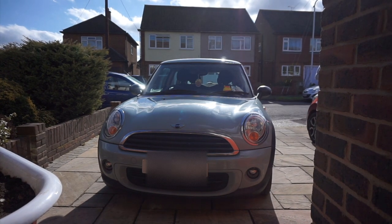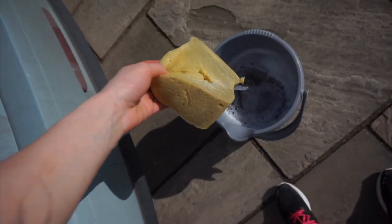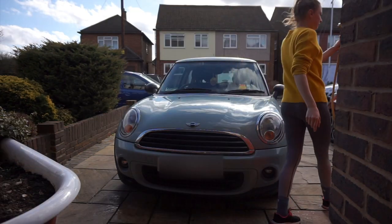Hi guys, welcome back to our channel. So today's video is going to be all about my car. I'm going to give it a little clean and then give you a car tour, because if you want to buy this car then you're going to want to know what it's all about.